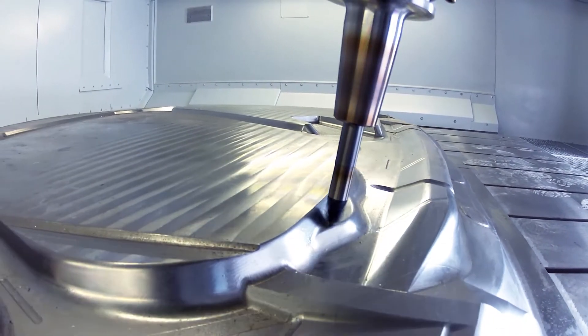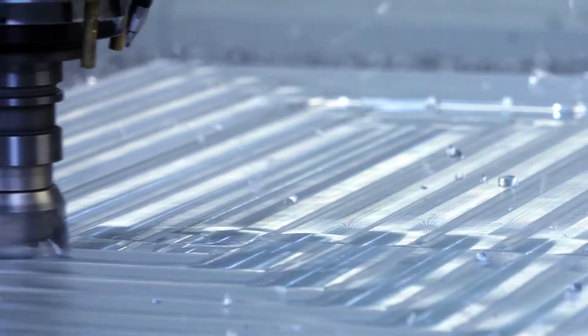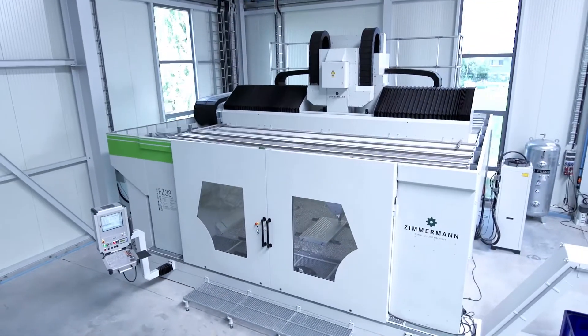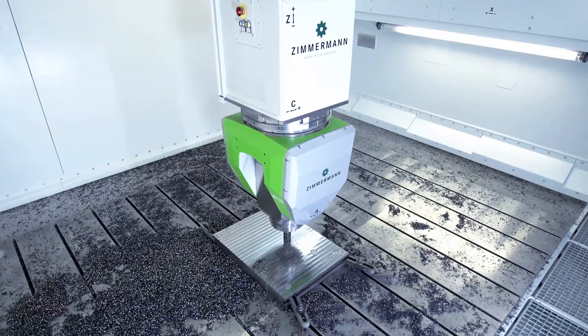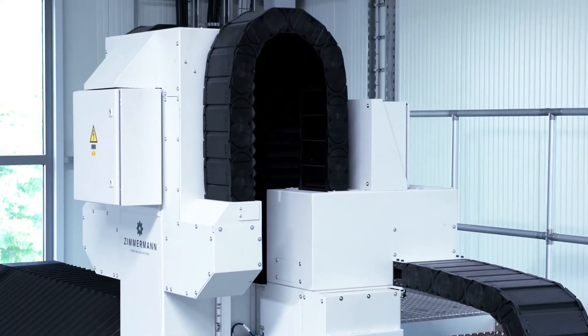Zimmermann sets a new standard in precision and surface quality while maintaining high machine dynamics and shortest possible processing times. The rigidity of the machine foundation made of cast iron with an integrated machine table, the massive side walls as well as the warp-resistant portal secure a maximum of thermostability and vibration absorption.